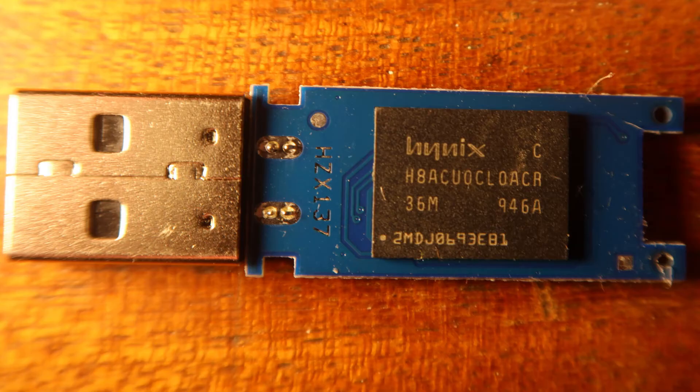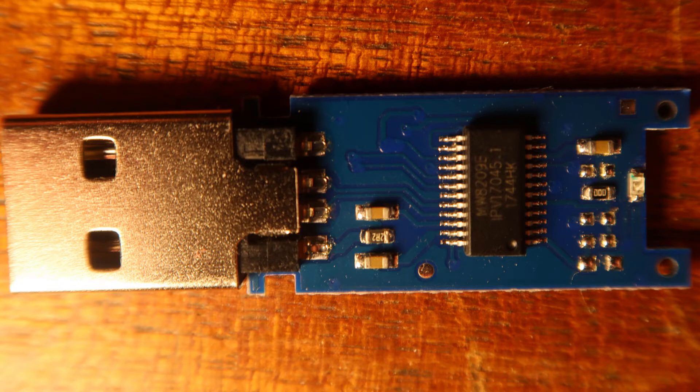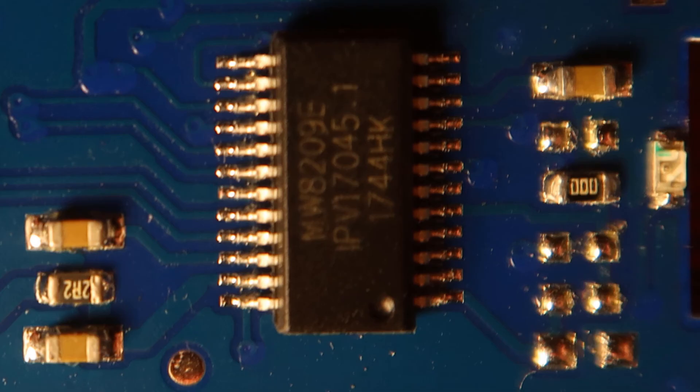So in here we have a memory chip on that side, and then we've got a control chip and a couple of support components on the other side. I don't know why I was half expecting there may be more in there, but that's what's in there.